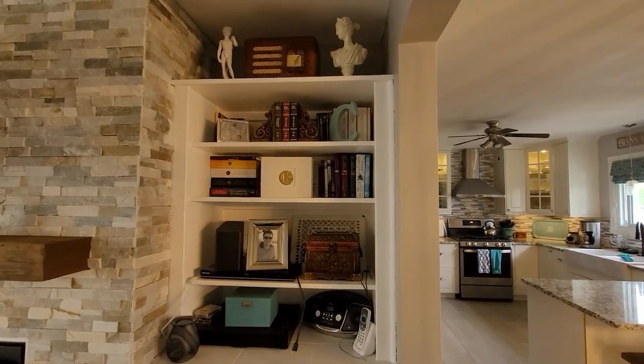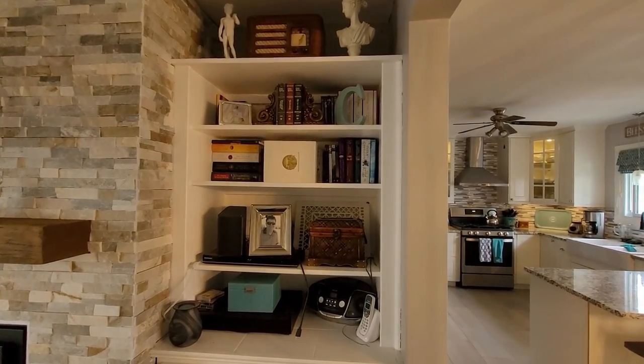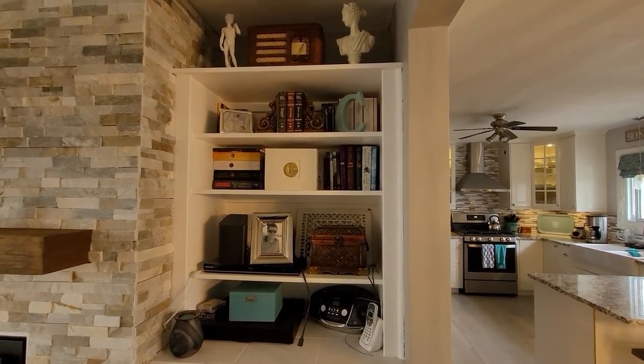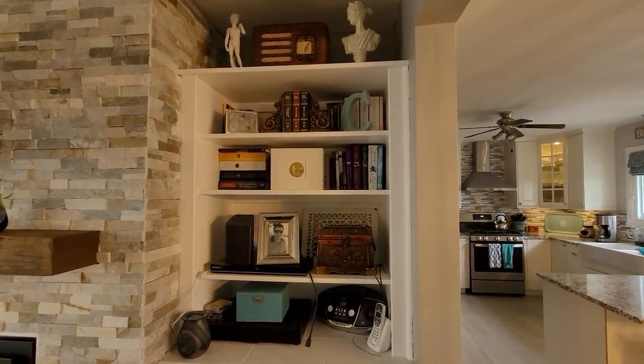Good morning everybody. Today I am going to work on this side of my bookshelves. Yesterday I started working on my office ones — they're not quite done, but I will show you before and afters at the end of the video.